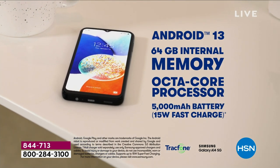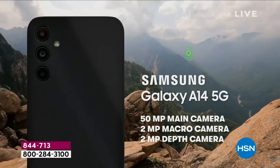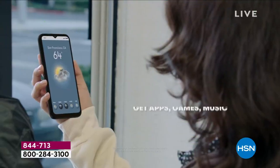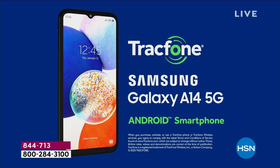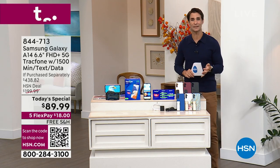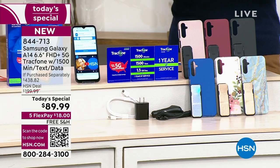That octa-core processor makes it fast and reliable. This big 6.5-inch screen — I think it's the largest screen we've ever done on this phone — and the cameras. You have a triple camera configuration, including that 50-megapixel main camera. All of your friends are going to want you to take the pictures. It is everything you need from a global leader. On top of that, you're also getting a plan from TrackPhone worth $125, with 1,500 text messages, 1,500 minutes of talk time, 1,500 megabytes of data, a wall charger, and a car charger. You're also getting 5G connectivity.